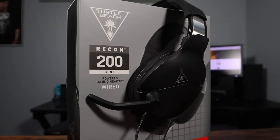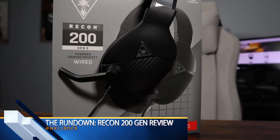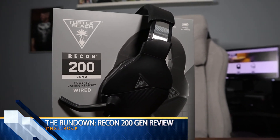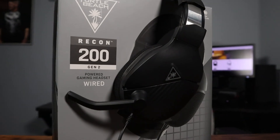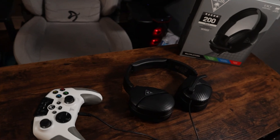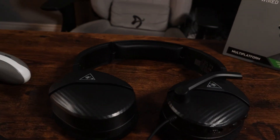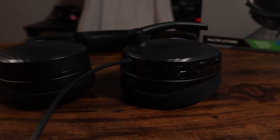Overall, fantastic product. Wish the comfort was a little bit better, but the audio is there and the features are there. Plug that bad boy into your Recon controller and you will not regret it. Thank you guys for tuning into this quick review. Don't forget to hit that like and subscribe button — we are dropping weekly episodes of The Rundown, whether it's tech reviews, game reviews, whatever it is. Thank you once again for tuning in. I was your host James G. We took a look at Turtle Beach's Recon 200 Gen 2, retailing for $59.95. We'll catch you guys in the next episode of The Rundown. Cheers.